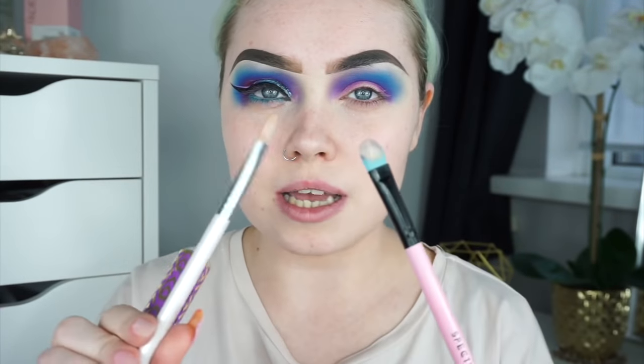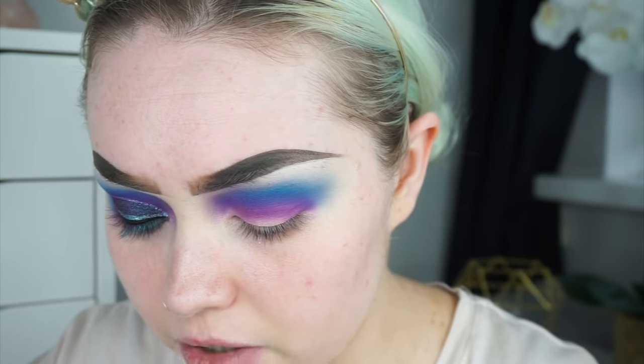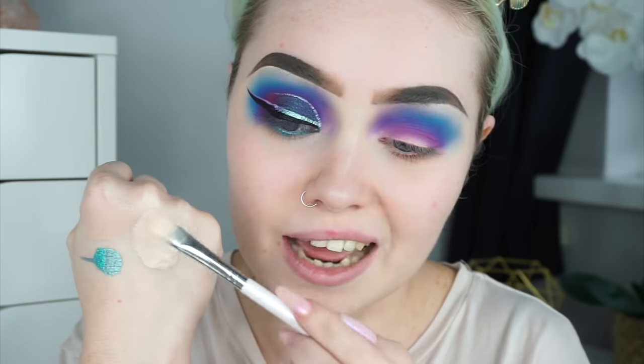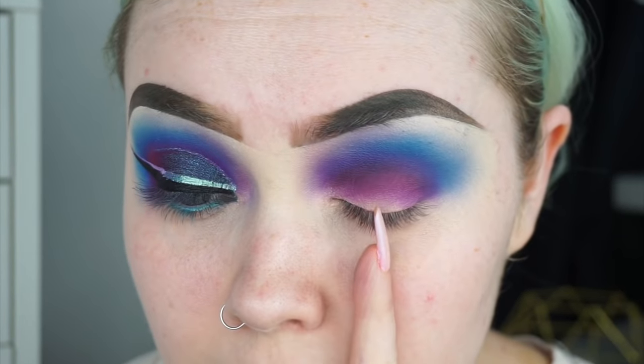I've turned the exposure on my camera down a bit because it was really washing me out. For this look I've done a half cut crease using the Tarte Shape Tape in the shade Fair. To create my cut crease I used the Makeup Addiction Cosmetics Concealer Brush — it's quite thin and skinny so you can get very precise. I don't like to coat my brush too much; I just pat the product in so it's more tacky than wet. I start in the centre and work my way forwards.